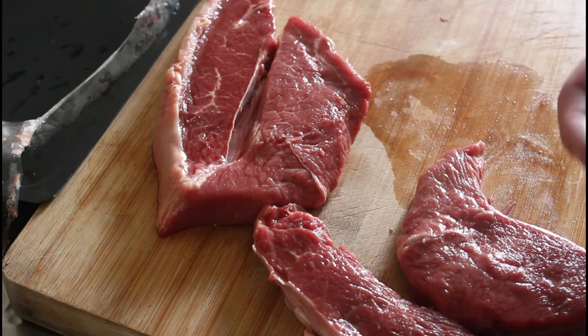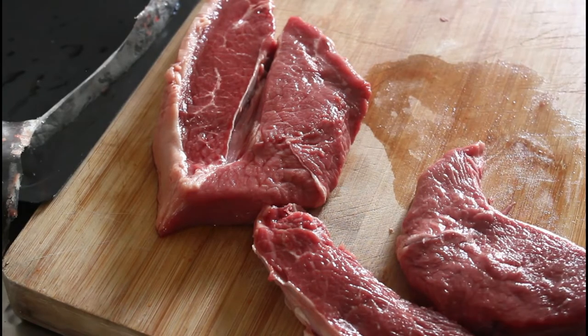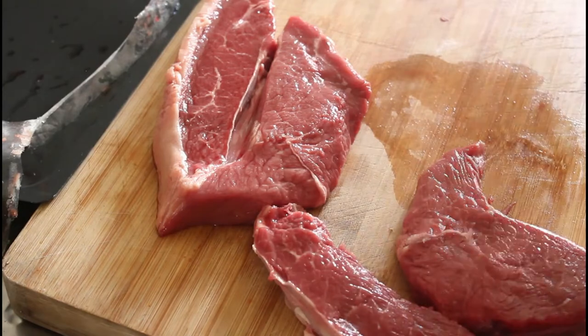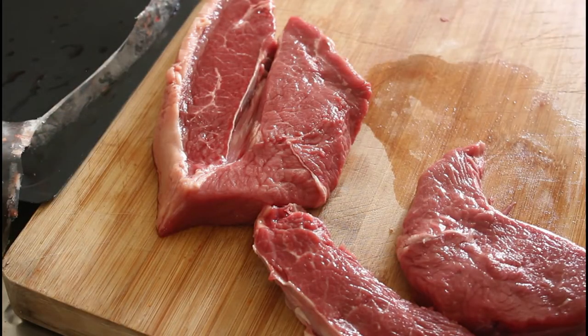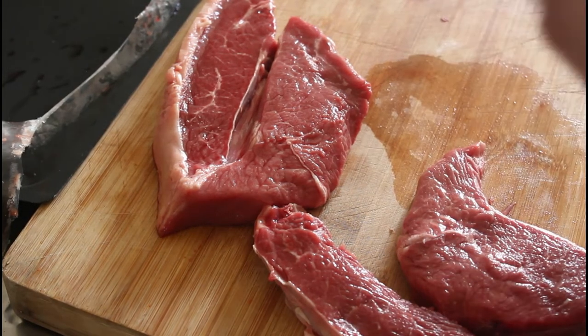And I've got some pre-made puff pastry. Basically this is going to be stunning. This is going to be such a good pie. So I'm going to cut this up, put it into my saucepan with a bit of oil and some beef stock and I'll come back and show you.